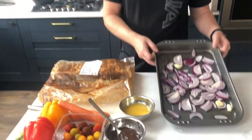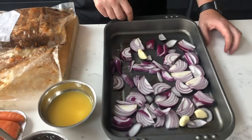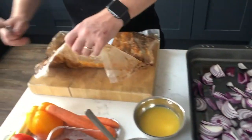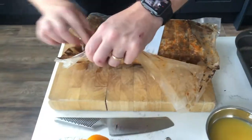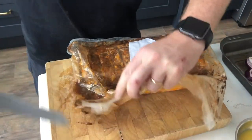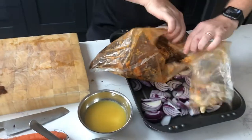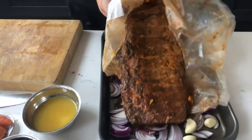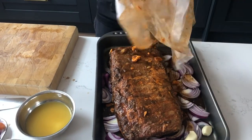To start things off I have a tray here that's going into the oven. I've sliced up two red onions — just peeled and sliced them — and a couple of cloves of garlic. My oven is preheated to 180 degrees. I'm going to open that bag over the tray because we want all the juices that have been cooked in there.